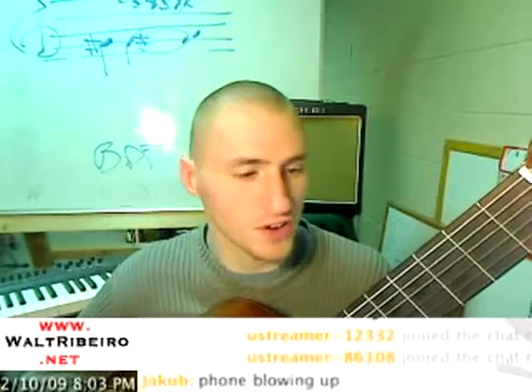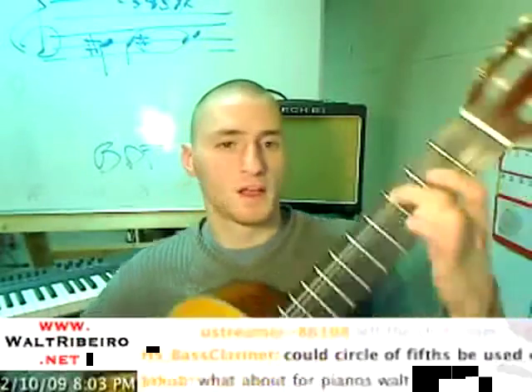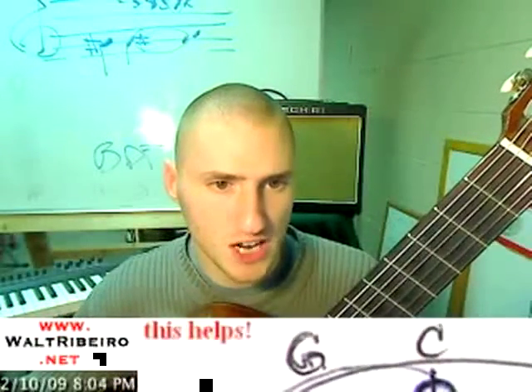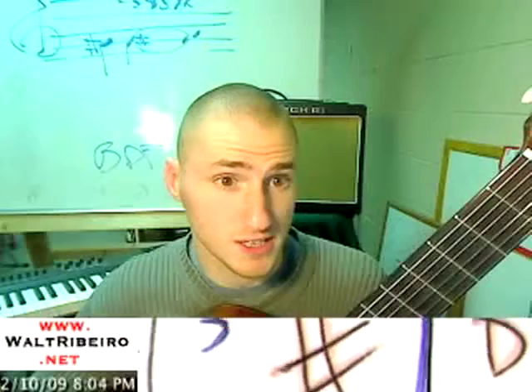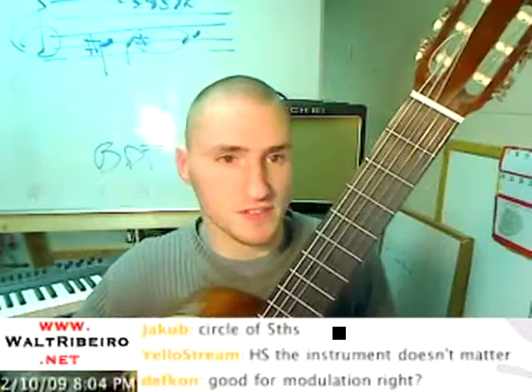You can even take this further. Let's say the key of G. Key of G has one sharp — it's on the sharp side. One sharp. And the way that it works is that my one sharp is F, because it follows the order.